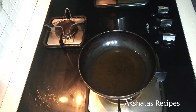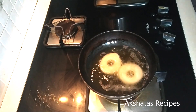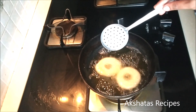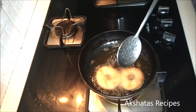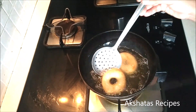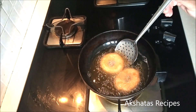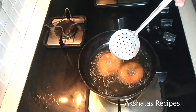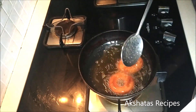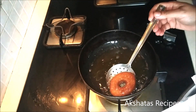Once doubled in size, just drop them into some hot oil and fry them till they're light golden brown in color. Keep an eye on them — they turn golden brown almost instantly. Keep your kitchen tissues ready to soak up the excess oil. Fry them till golden brown and then set them on the tissues to drain.